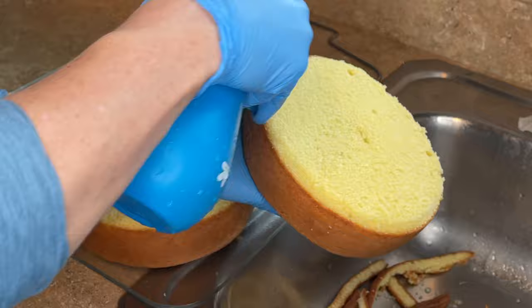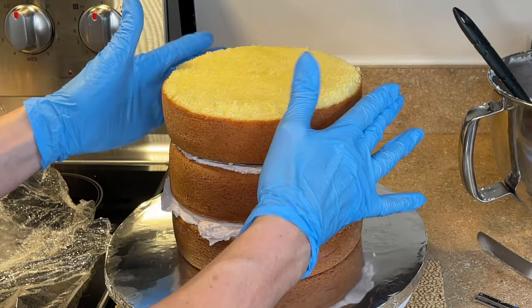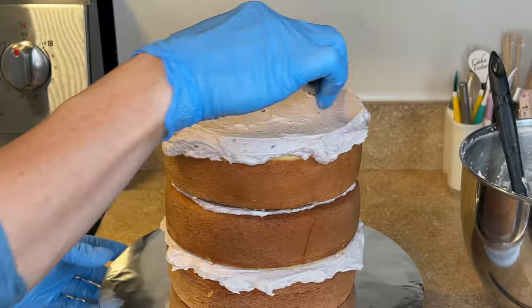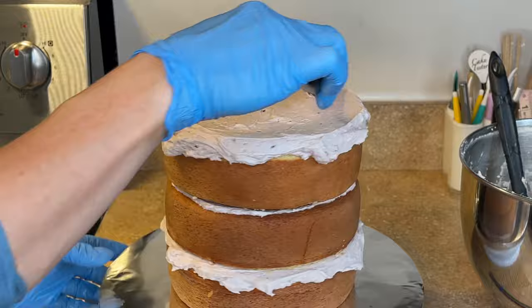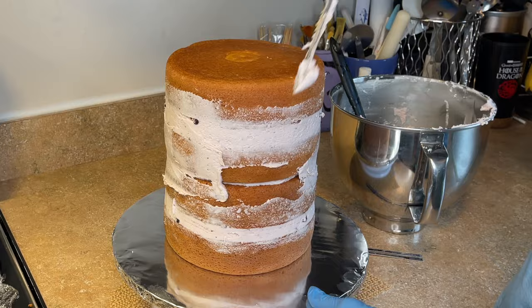I'm doing the same thing for the other two layers — leveling them, cutting them, spraying them with the simple syrup. Then I'm getting a little bit of melted chocolate melts down so that top section of the cake won't slide around. I'm filling it again with that blueberry buttercream, letting the buttercream go over the edges, placing the top layer on, and then taking my spatula to basically patch the seams of this cake — filling in that center seam with the excess buttercream.